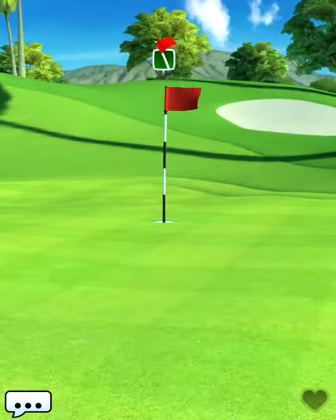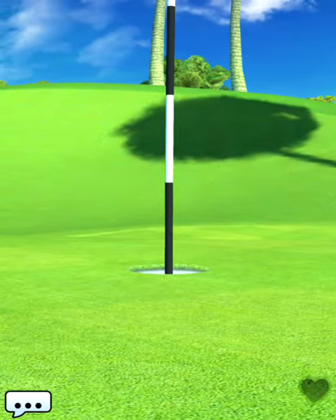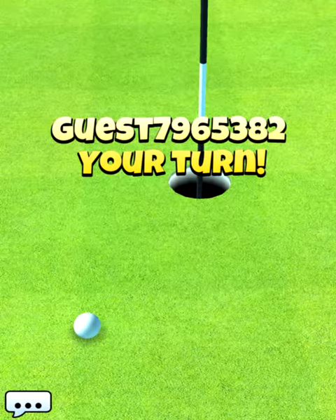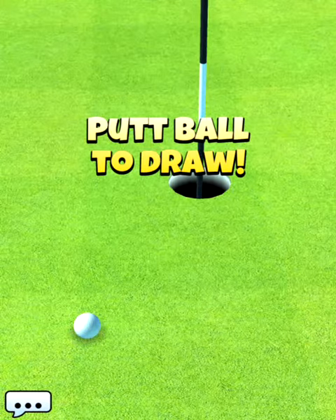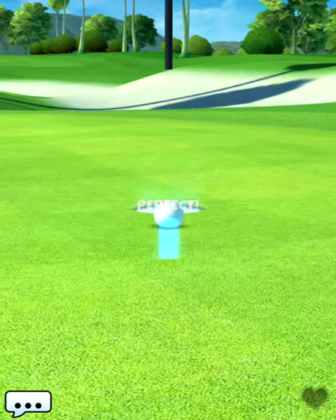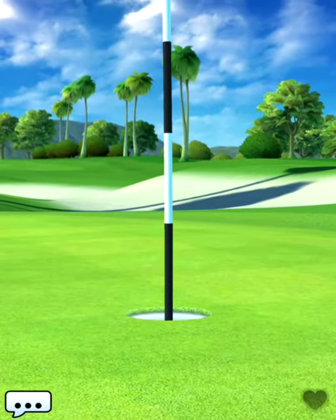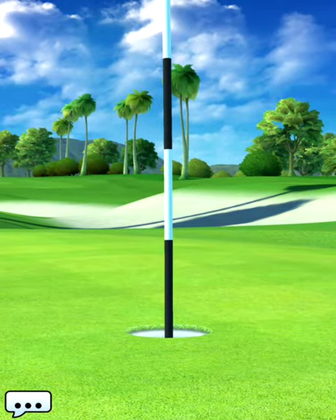The putt from being short on the green is not easy either. So my friends, this was a short tutorial of hole number seven. If you have any questions, please put them in the comment section below and I will be happy to assist you. Good luck in the Hollywood tournament!